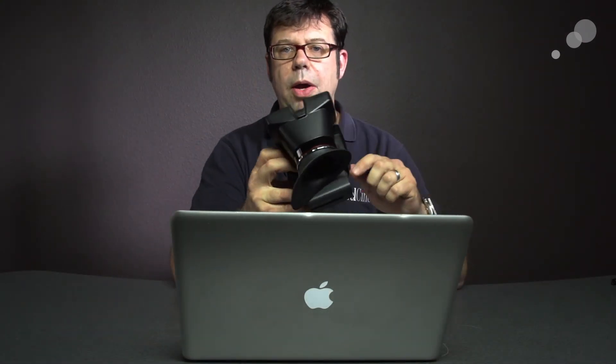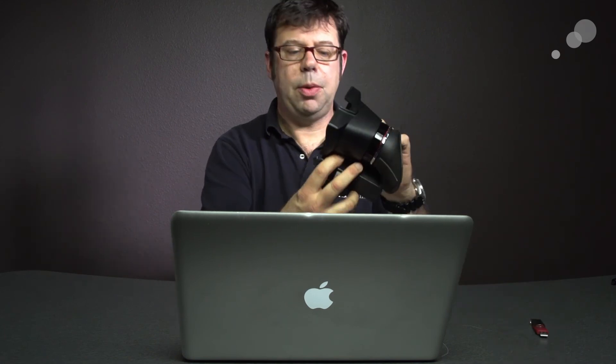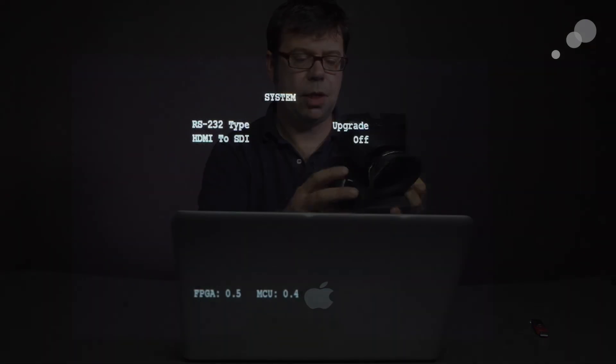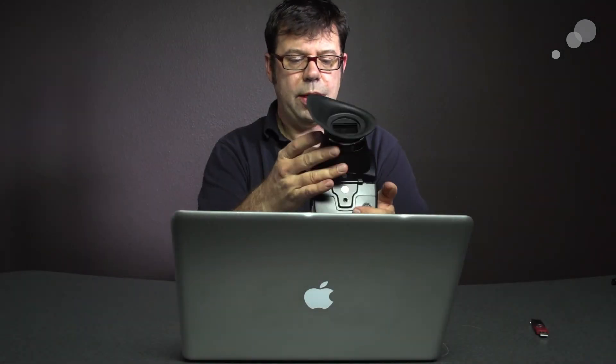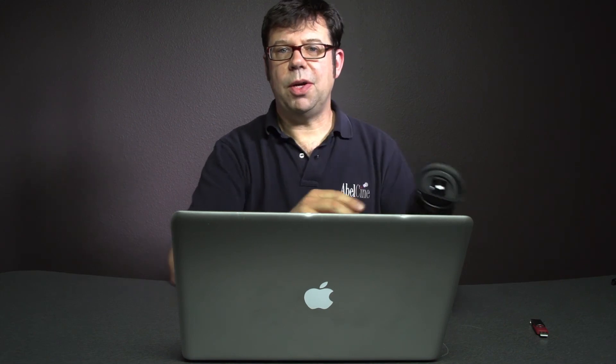I have powered down my Alphatron and taken out the USB. I've powered back up, gone into my menu, and scrolled down. At the bottom I can see that I have had an update — my FPGA is now 0.5 and my MCU is 0.4. So we have in fact successfully updated the firmware on our Alphatron. Thanks for watching.